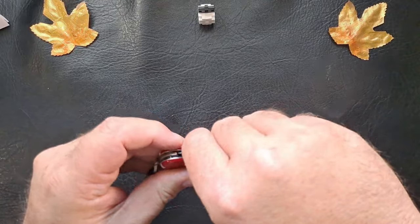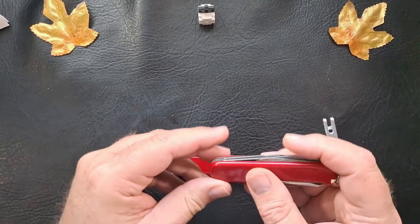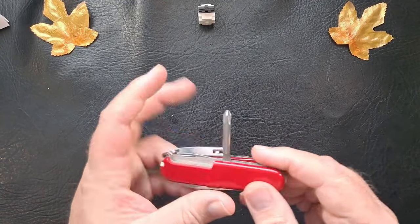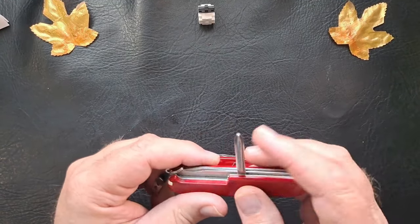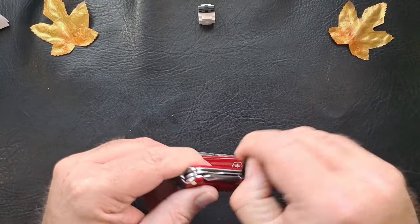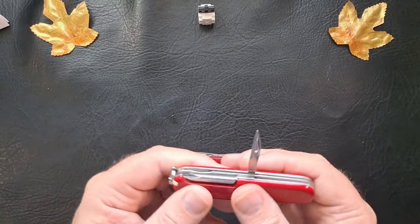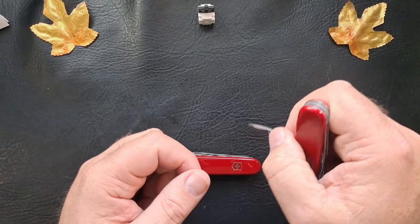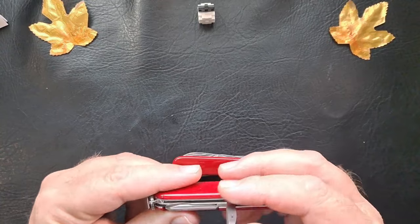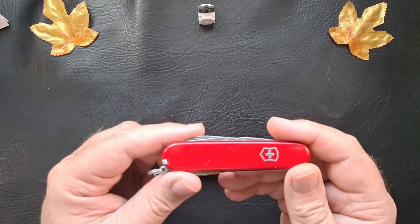Wire stripper. You have the main blade and the small blade. You also have your toothpick and tweezers. Then on the back you have the 3D Phillips screwdriver, which I've used the crap out of. And then the awl reamer, which I've used a lot as a little scraper and digger — digging out screw heads and bolt heads, grease-caked. I worked in a glass factory, always cleaning bolt heads out to get a wrench in.